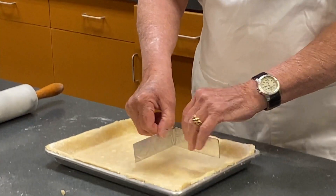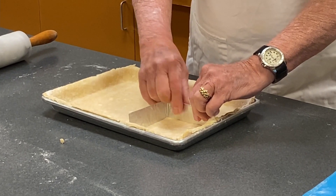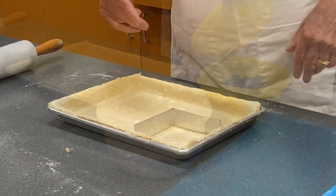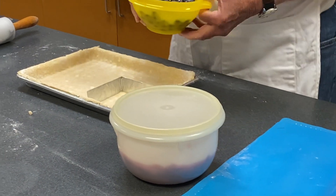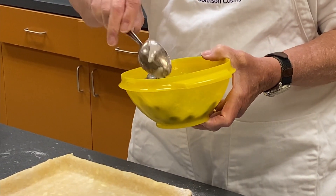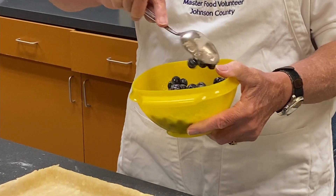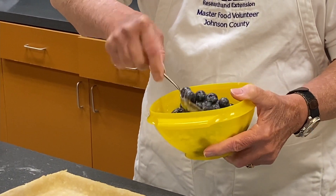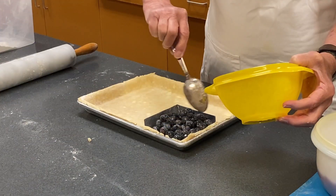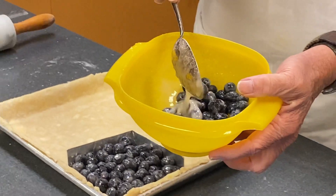I've already made up the cherries and the blueberries so I'm going to put the divider in, making sure it's firmly into the dough so that when I add the fillings it won't push around. I made the blueberries and cherries according to the recipe. Make sure they're all stirred well so everything is covered with the cornstarch, sugar, lemon juice, lemon zest, cinnamon, and all that good stuff. Be careful putting it in so you're not pushing the divider out of position. As you can see, one pint gives plenty of blueberries.